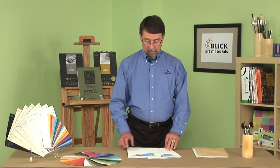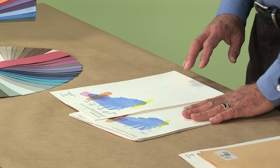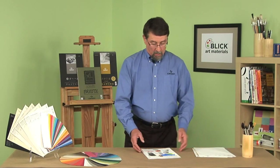A watercolor paper that also offers us a dual-sided surface is Canson 100. With the Canson 100, we have a paper that has a cold-pressed side on one side and a rough side on the other — again, versatility.